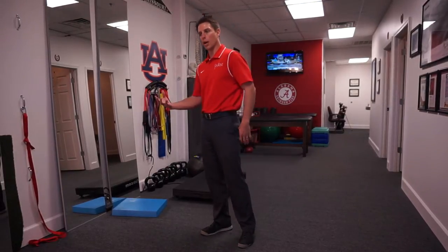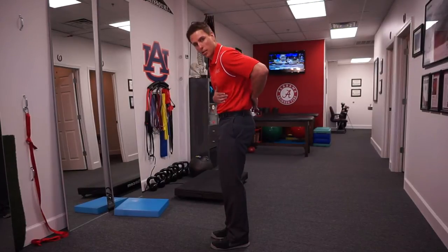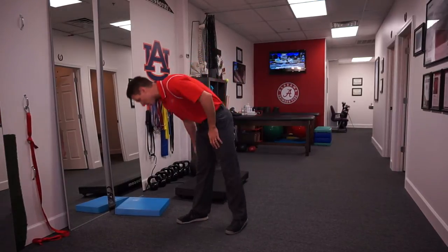First of all, we've got to find out where that flexion pattern is breaking down. Are you stuck in the lumbar spine? Is there maybe a posterior chain extensibility issue?